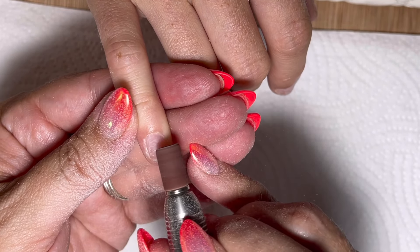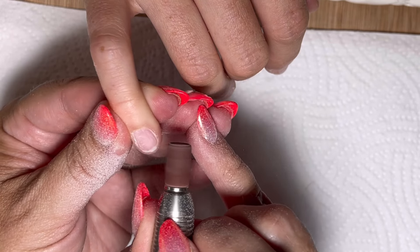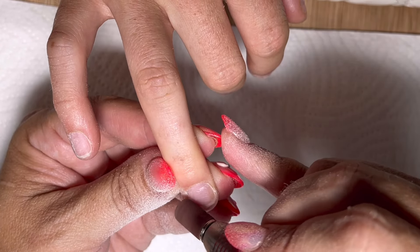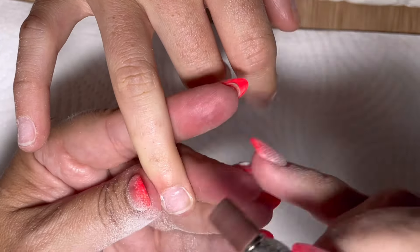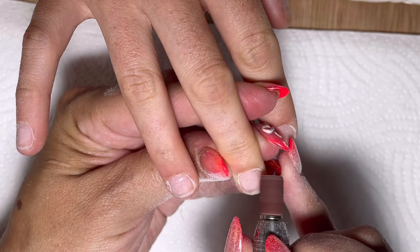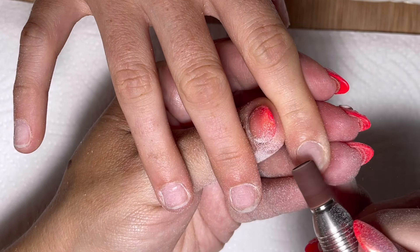Then I'm going to use a 180 grit sanding band at 1200 rpm in a forward motion. I know there's adhesive all over the nail plate so I need to get rid of that - you can see the outlines of it - and I need to buff the nail surface. This is on a low enough setting that I could hold it against the back of my hand and it won't hurt. I'm being very gentle, I'm not applying any pressure, I'm just letting it whiz over the surface.